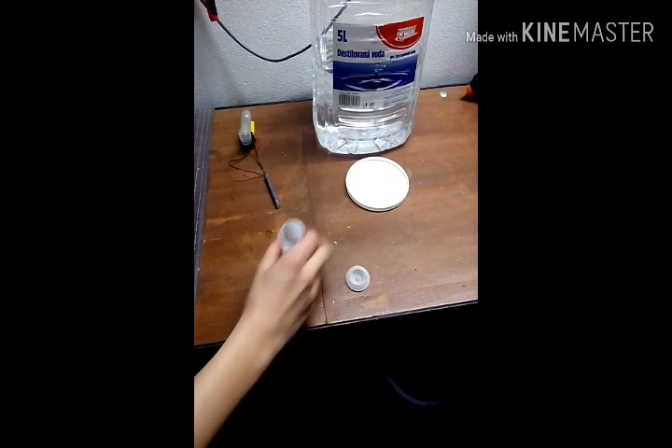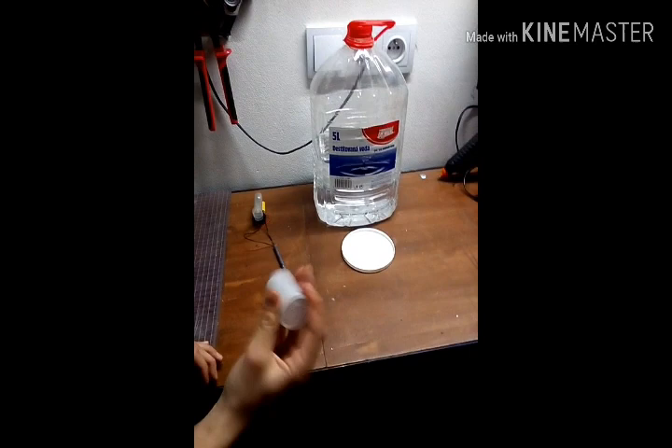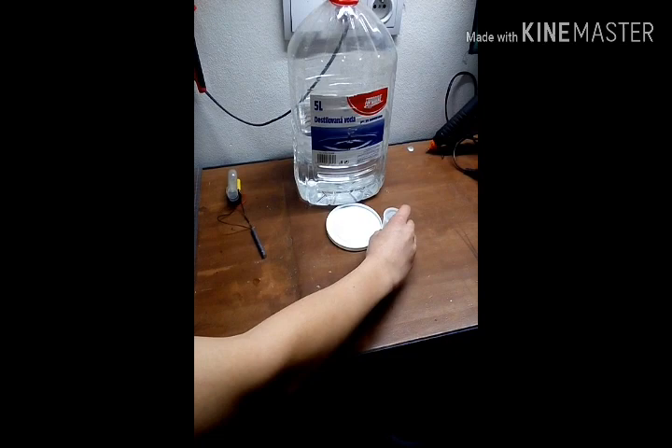I mix the red phosphorus and sulfur together and shake it. Then I make a gunpowder paste with distilled water. With this blend, connect the cables and petard together and let it dry.